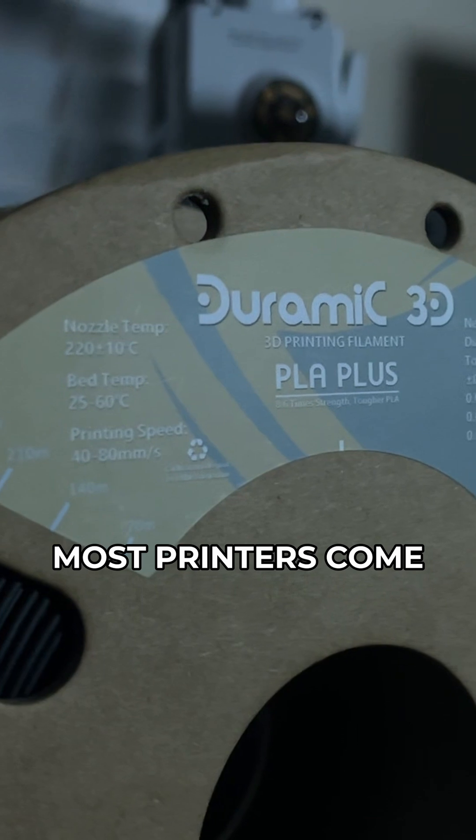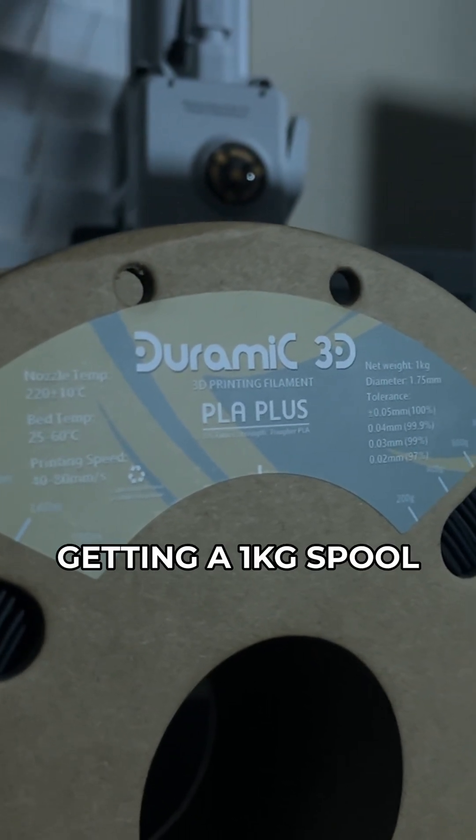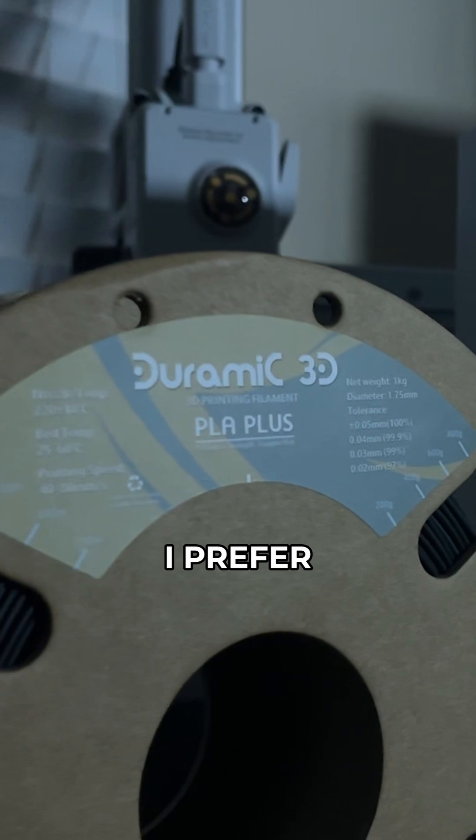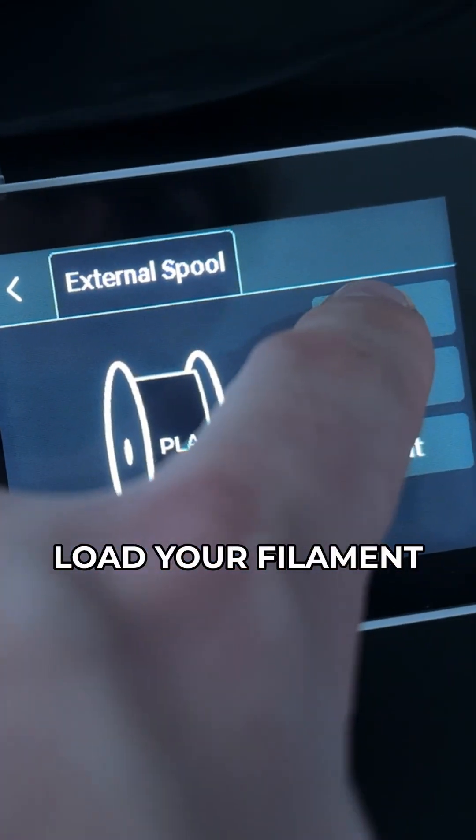First off, you need some filament. Most printers come with a little bit of filament, but it's really not much to do anything with, so I recommend getting a 1kg spool. I prefer DORAMIC PLA+. Now follow the instructions that came with your printer on how to load your filament.